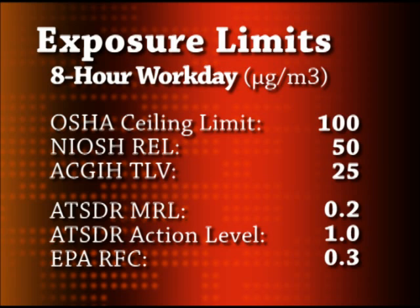The minimum risk level is an estimate of the daily human exposure to a hazardous substance that is likely to be without appreciable risk of adverse health effects over a specified period of time. ATSDR also recommends an action level of 1 microgram per cubic meter. This level of contamination triggers remediation if exceeded in indoor air.